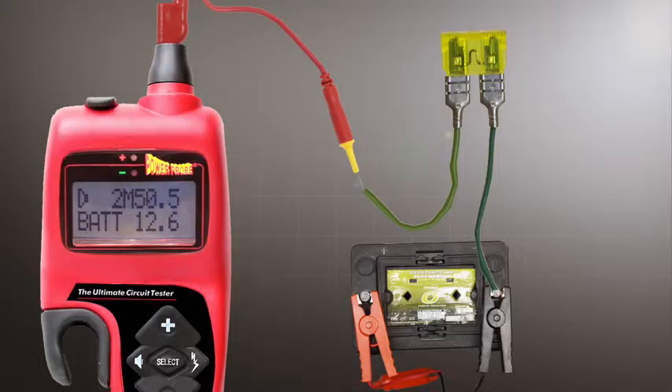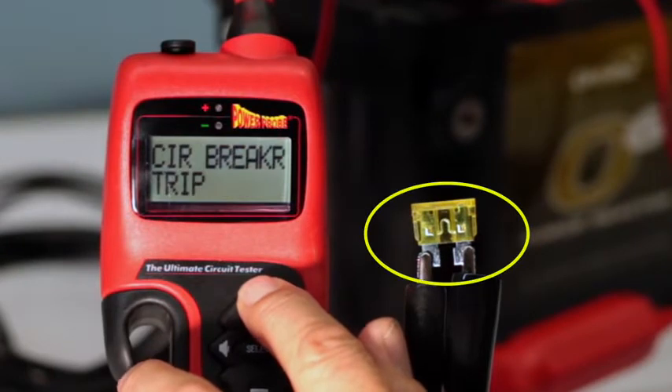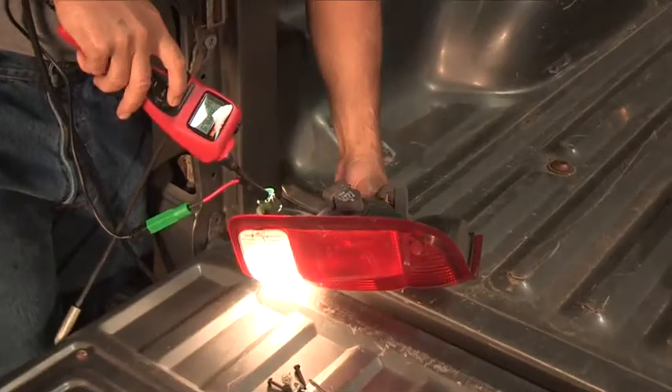Its electronic circuit breaker adjusts as low as 2 amps and up to 65 amps. The hook's overload protection trips much faster than a standard automotive fuse, providing the ultimate circuit protection.